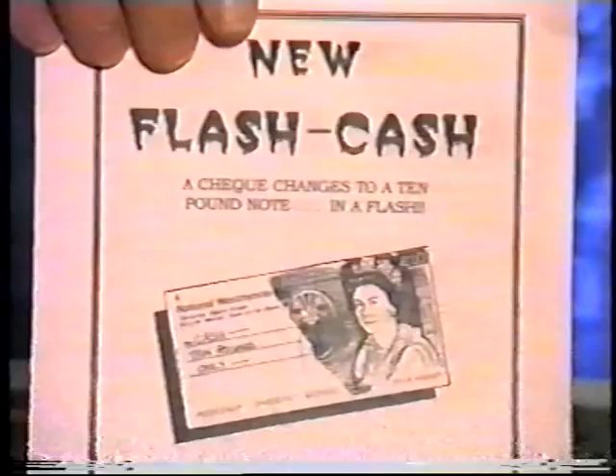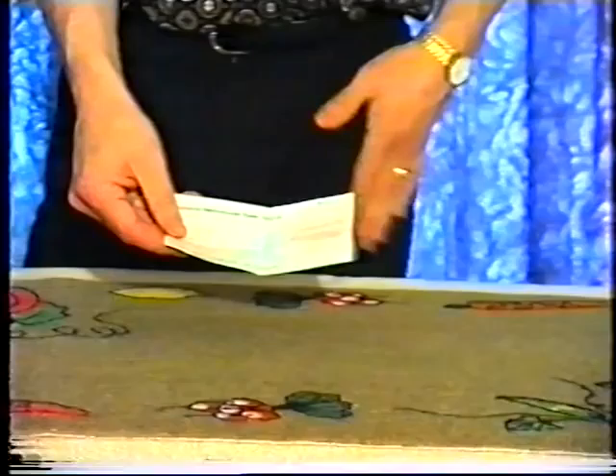Okay, the new Flash Cash, which you'll be glad to hear, doesn't even use a single playing card. It does actually use a cheque — a cheque which hasn't actually been made out yet. But I could actually even write it out for, say, £20.